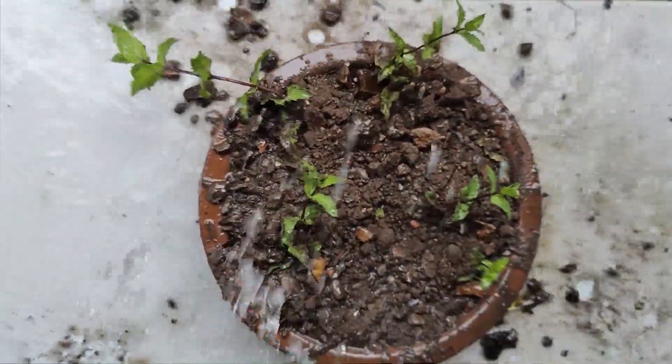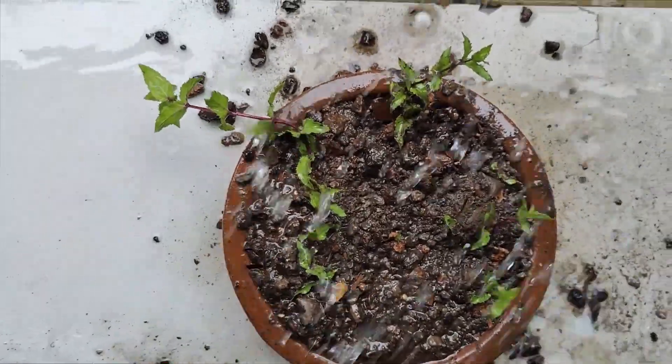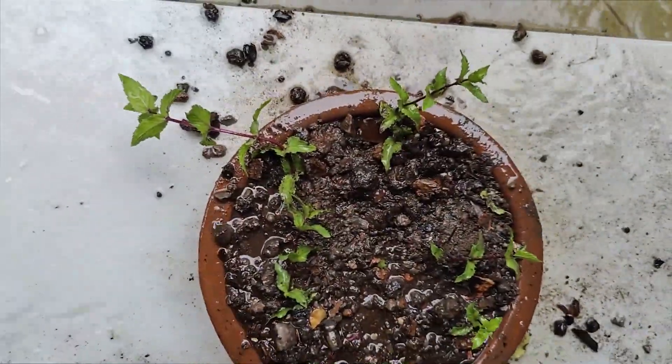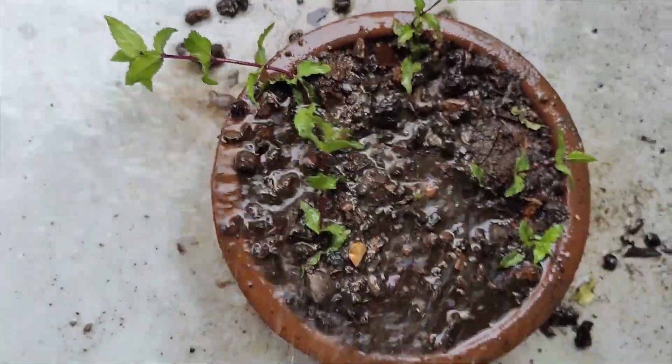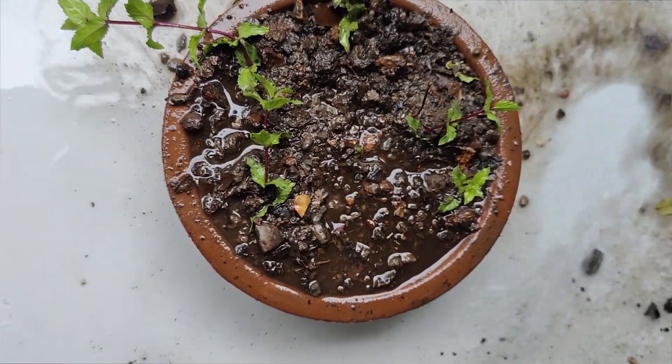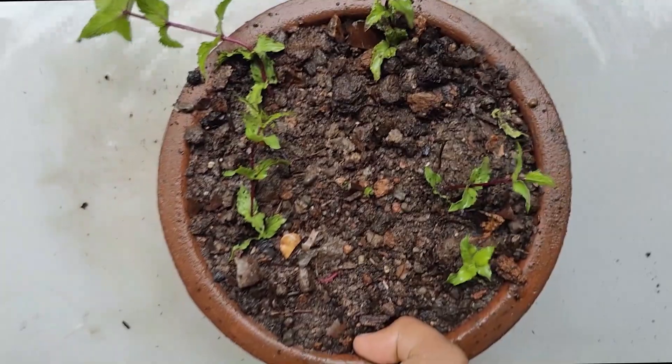If you push the roots too hard it will damage the root. Sprinkle some soil to cover the roots gently.